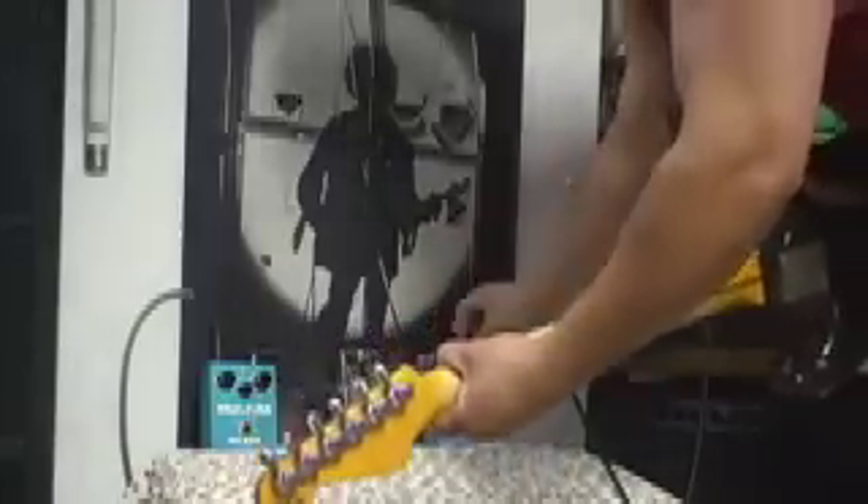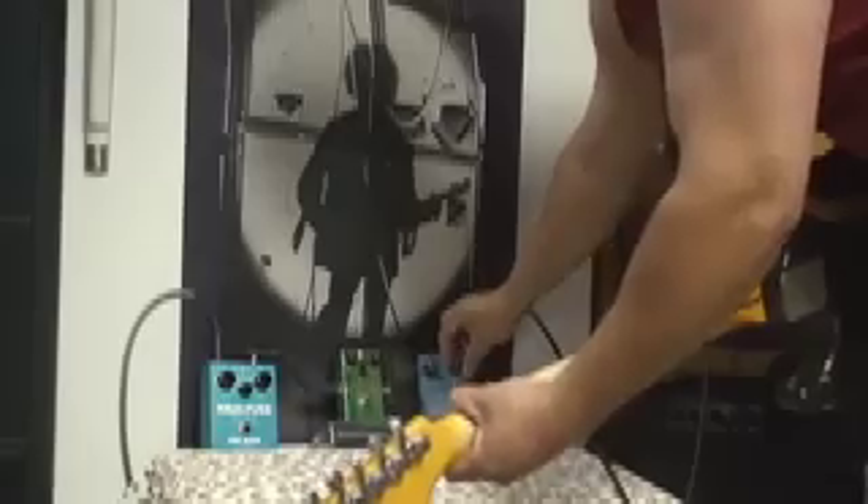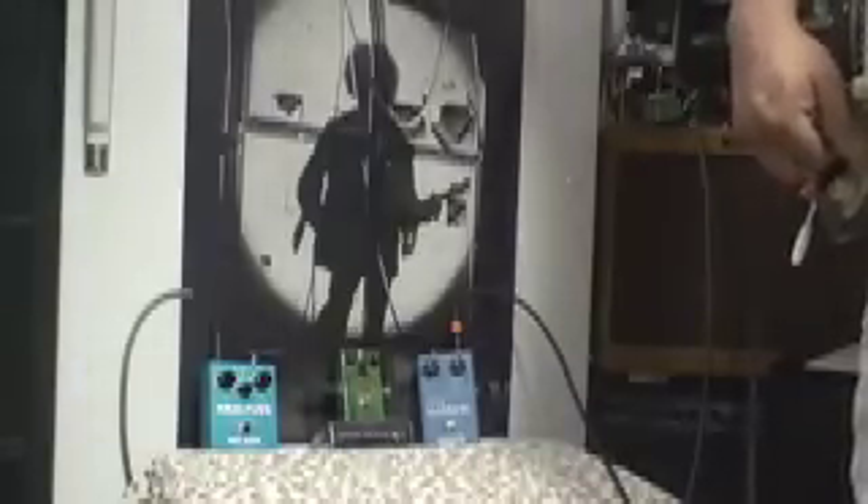The Emerald Green Distortion Machine works so nice with the Octavian. Crank up the boost a little bit on the Octavian and really start to scream. The manual on the Octavian recommends you turn down the tone knob to get the maximum octave effect, but I don't really do that that often, and I notice a lot of people in other clips don't either. But it sounds like this with the tone turned down — it really stands out when you do that. Check it out.